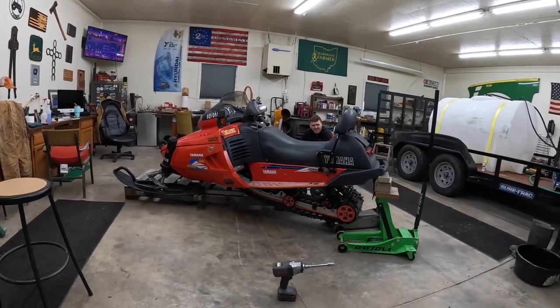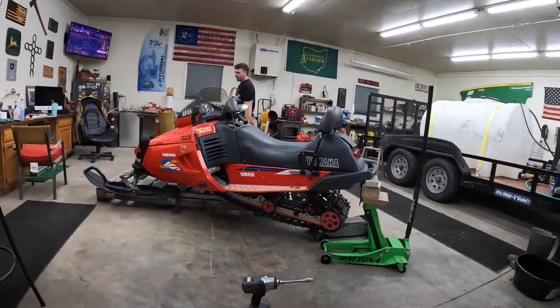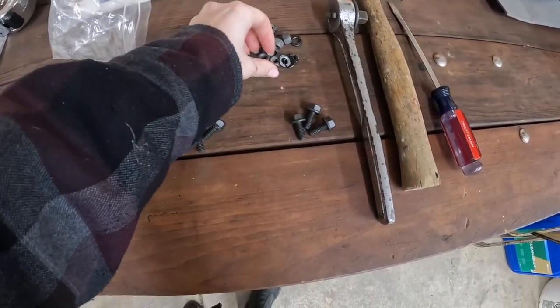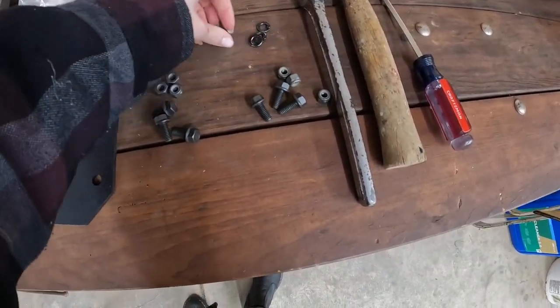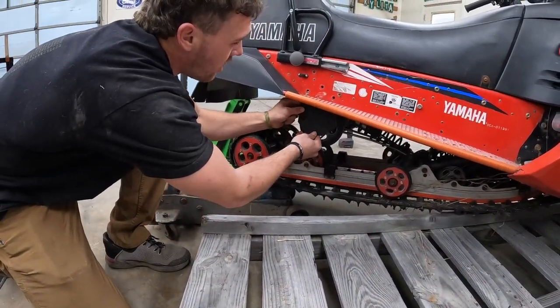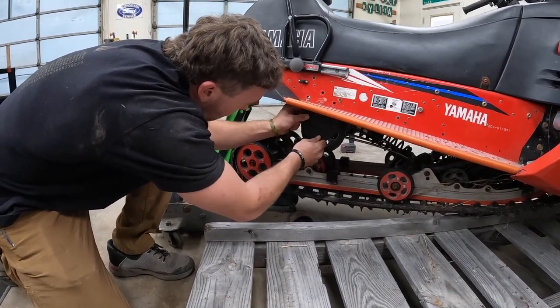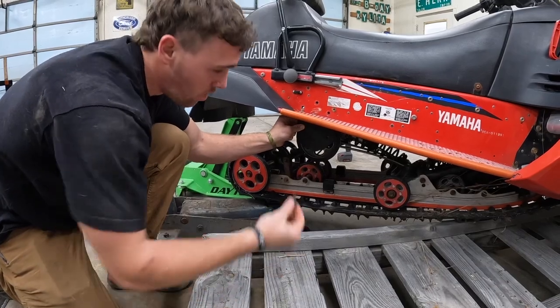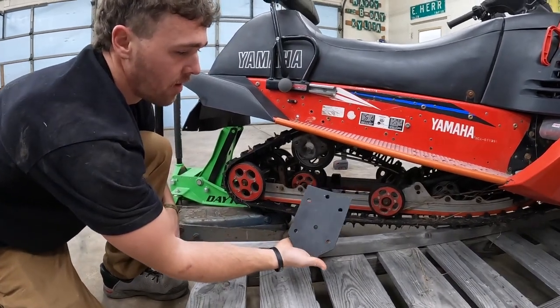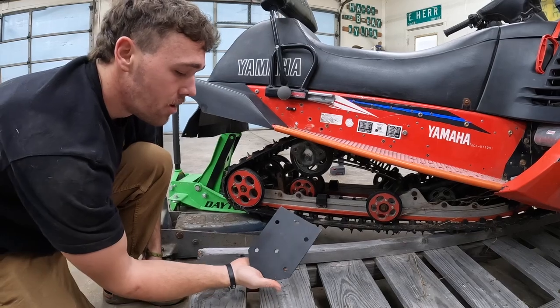I just like how you can see the track now — that just makes it look cooler. Her value just went up about a thousand bucks! It came with three new bolts for each plate. The new bolts are for the top, and they came with lock nuts. The old bolts go back in the bottom holes, and the new ones will be up here on these holes.